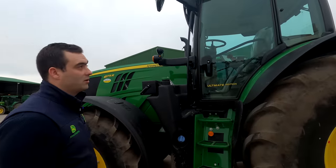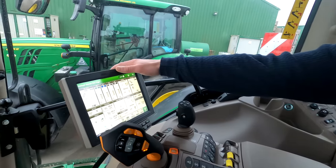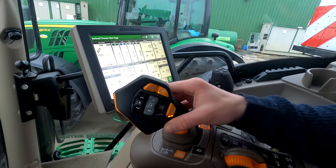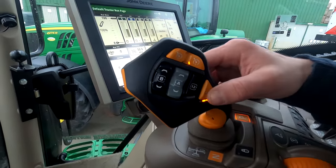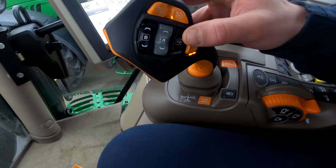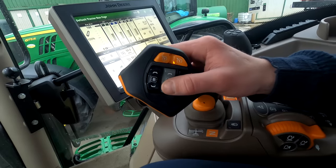Going into the cab, both tractors have a 4600 display and both have ultimate activations as discussed earlier. This is our Command Pro joystick launched a couple of years ago. It has numerous double throw toggle switches, orange configuring buttons, and single buttons — 10, 11 and 12 — which are action buttons configurable for four wheel drive, auto track engagement, and auto diff lock. Any double throw switches can be used to control rear or front hitches or any of the SCV valves. Both tractors have four SCV valves in the back; you can get up to six, plus front-mounted mid-mount valves for the front linkage and loader.